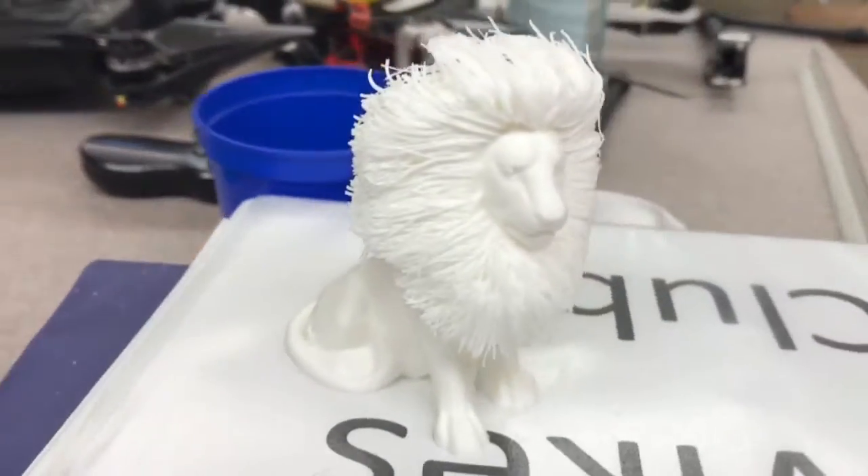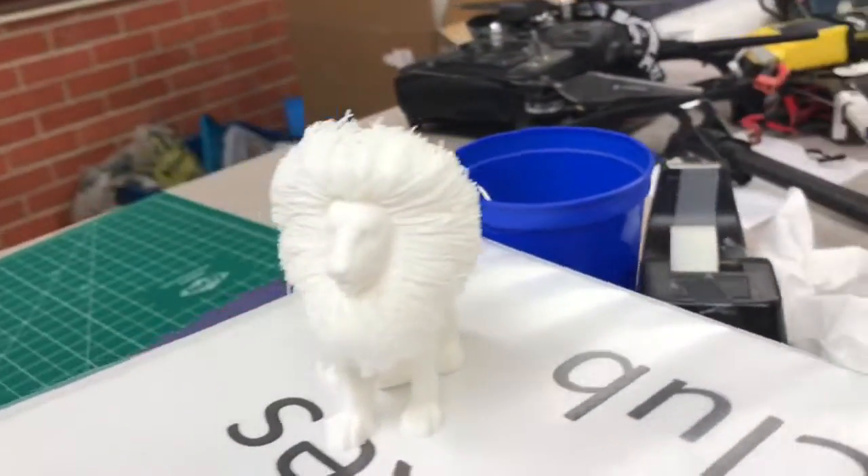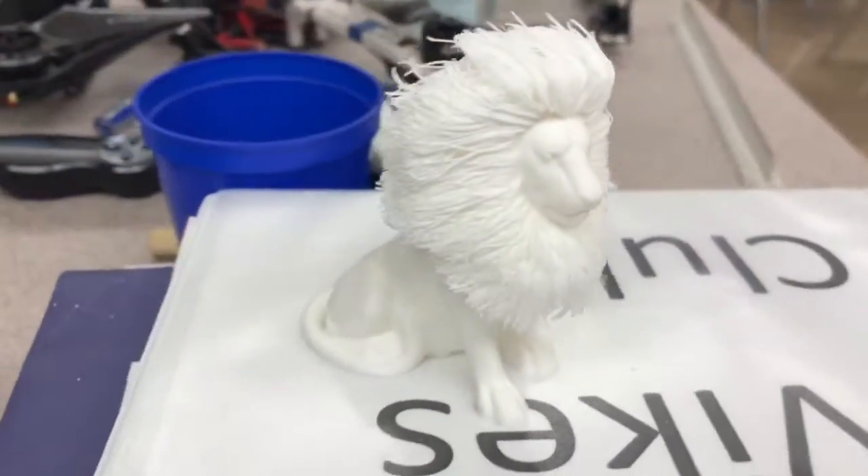And finally, we have the Majestic Lion with nice hair. Can we have a Zelda sound effect? Doo doo doo doo doo!